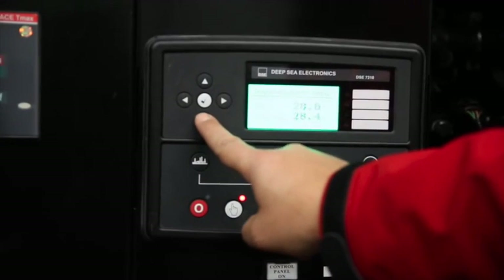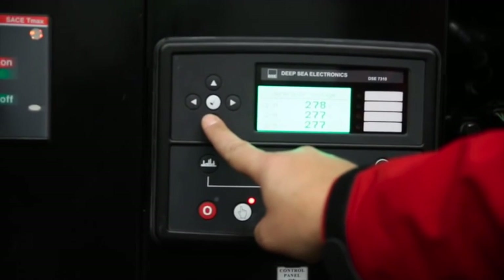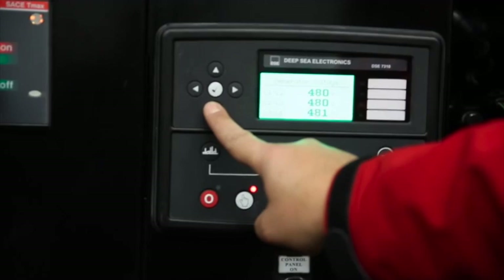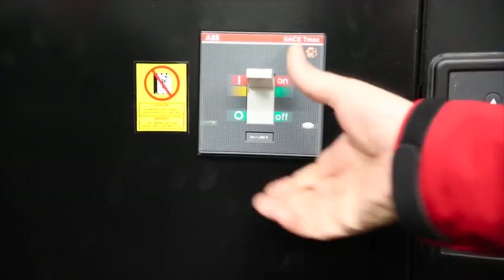The status of the generator set, such as voltage and frequency readings, can be checked by scrolling through using the up, down, right, and left arrows on the left-hand side of the control panel.